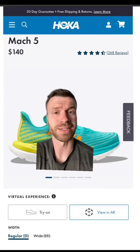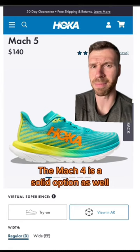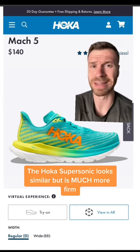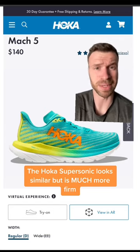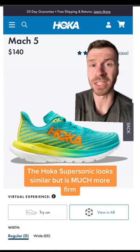First up is one of Hoka's lightest training options. It's the Mach 5 and it has a dual density midsole setup. The top layer of foam is a super critical material which is rather soft and bouncy, and the bottom layer is a rubberized EVA material which is more durable and more firm, as there is no rubber on this shoe.